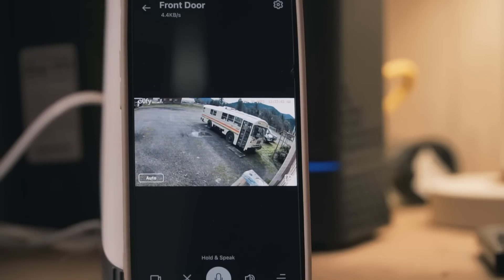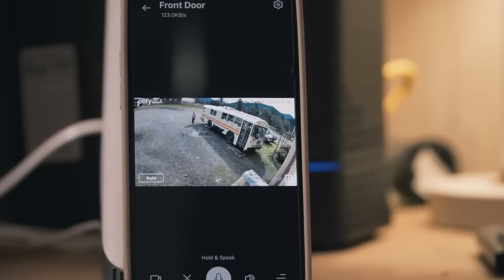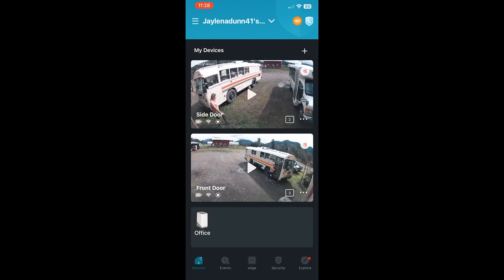I went ahead and set the cameras up and walked outside to check what the footage looked like. That 4K footage is very clear — I'm really impressed with the picture. I don't think watching it on the phone does it full justice, but it's pretty clear compared to other cameras we've used. Checking the live view in the app, I was checking the quality and the sound — cars driving by sounded a little loud — but the picture quality is really impressive.